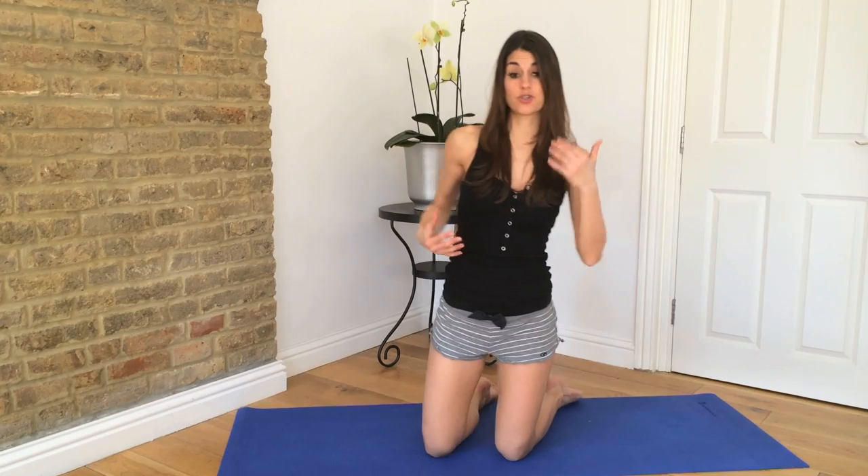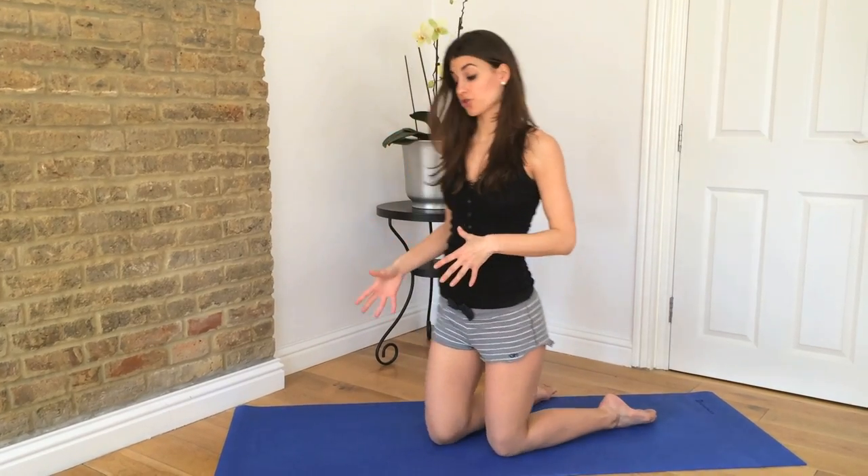Do this on a mat rather than in your bed. You want to save your bed for sleep time. It's a bad habit to stretch in bed, so make sure you stretch on a mat or on carpeting, wherever you are.